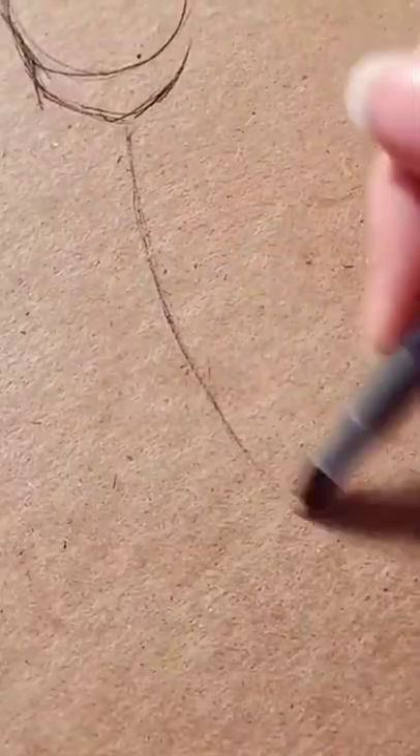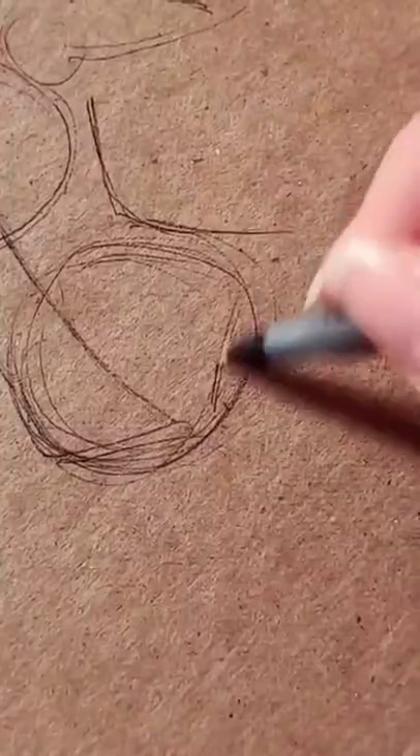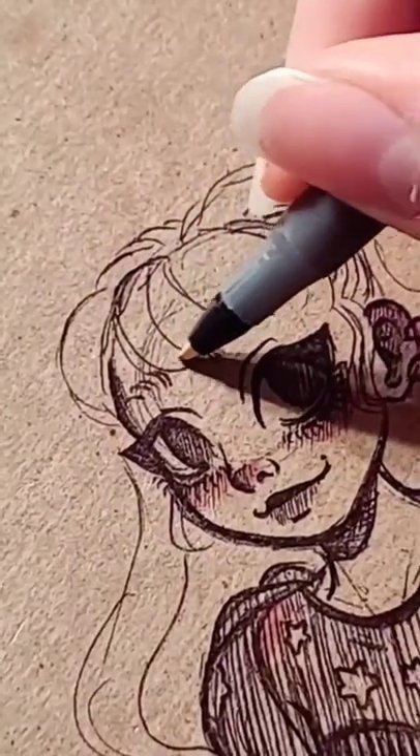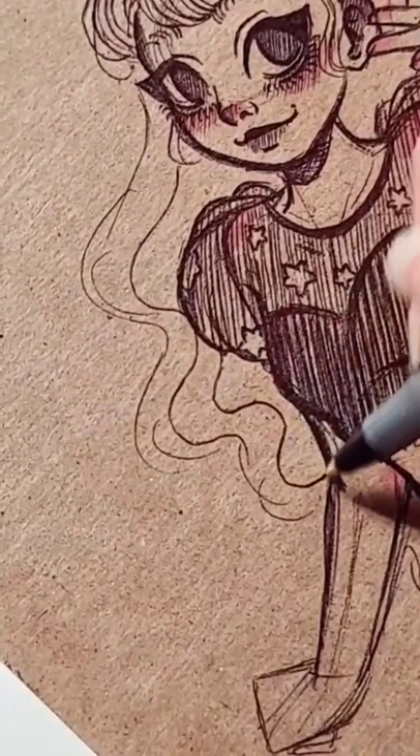If you're like me and you use a lot of color in your artwork, then sometimes you just want to take a step back and keep it simple. So for this drawing I was just using a pen. Simple as that.